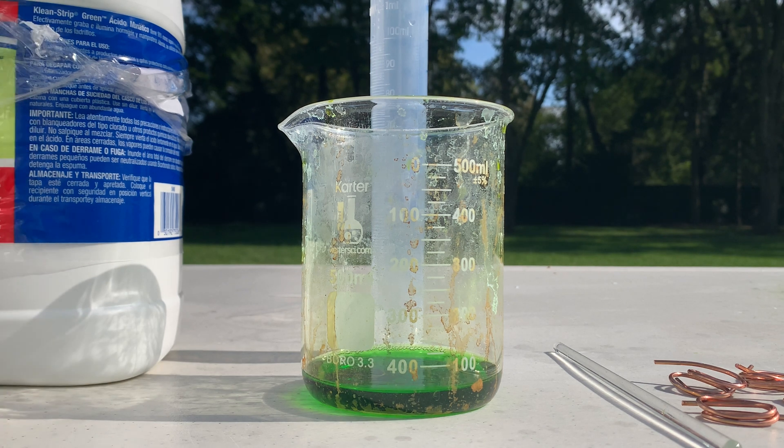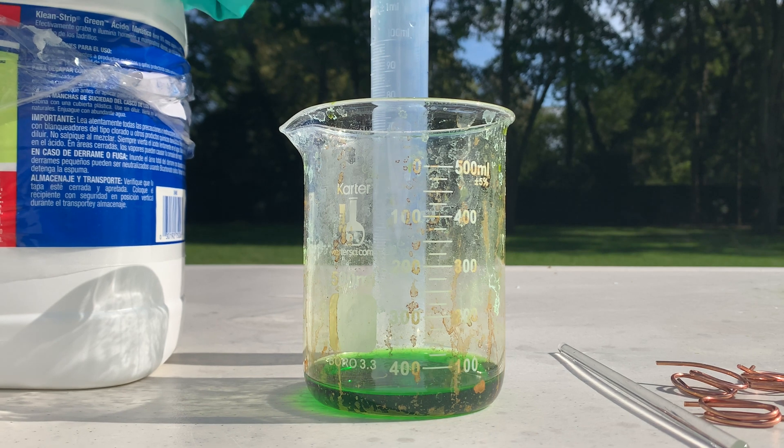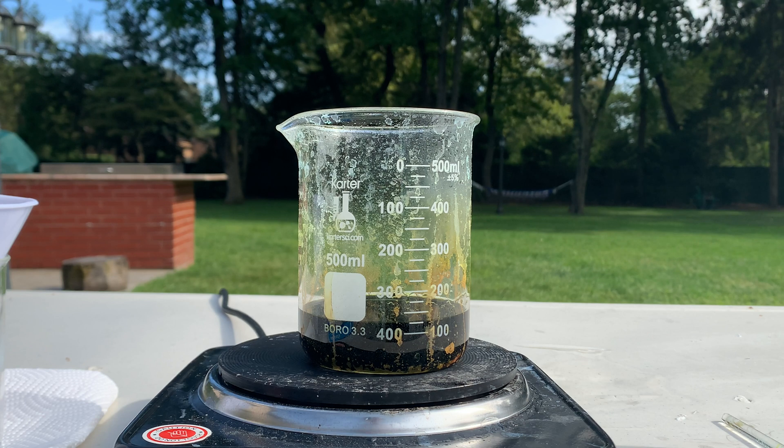Let me see how much extra I have. Since I'm already here I might as well add some more — I want to get a decent yield of copper chloride because I have a lot of stuff planned for it. So I'm just going to add some more.